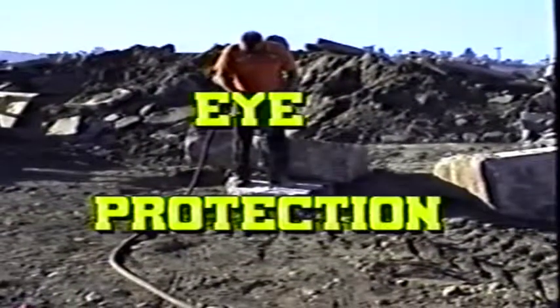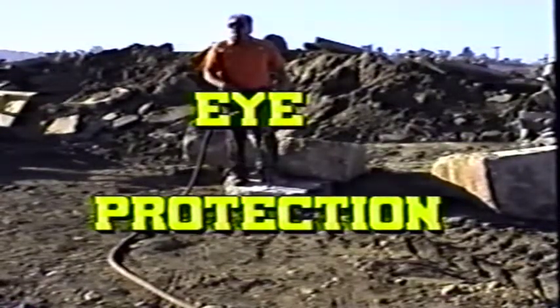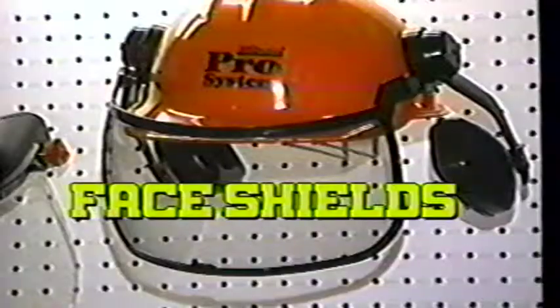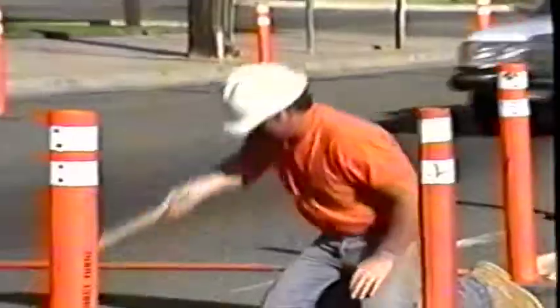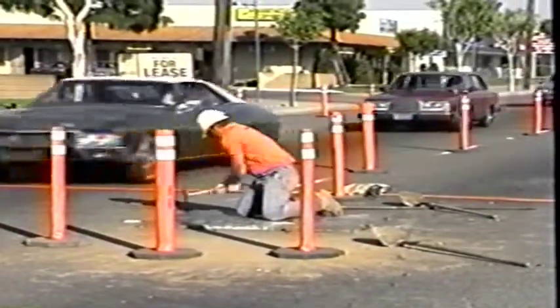Eye protection is another area often forgotten when operating breakers, and this is a major mistake. Breaking concrete and pavement can cause chips to fly amazing distances. Safety glasses and/or a face shield should be worn. And of course, if you're working in the street, an orange vest and hard hat are also required.